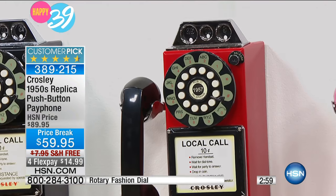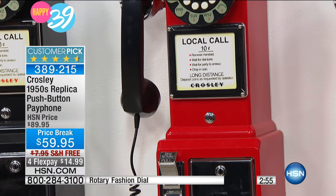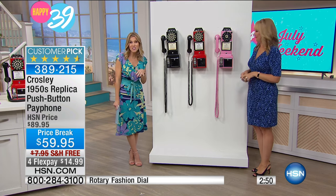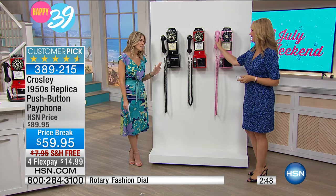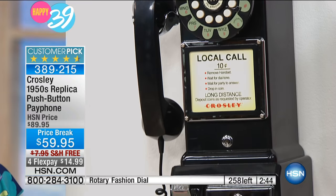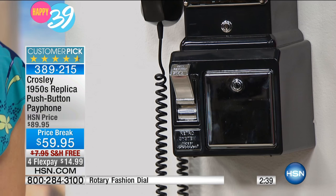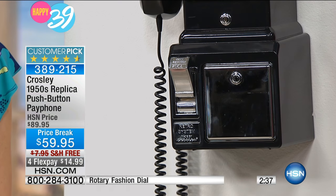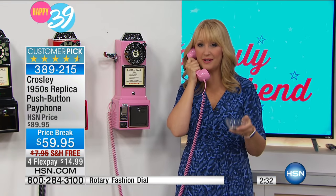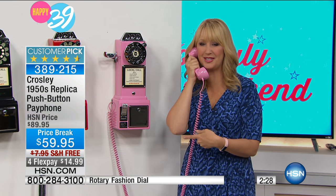All great ways to show personality. Do you have a man cave? Is it your kitchen? Maybe your crafting room or a dorm room? This would be a great college gift. A lot of kids, especially with Crosley, love to go with that vintage feel — everything old is new again. It really does come back around. If you pride yourself on giving really unique gifts, consider the Crosley Payphone — they're not going to probably see another one like this anywhere.